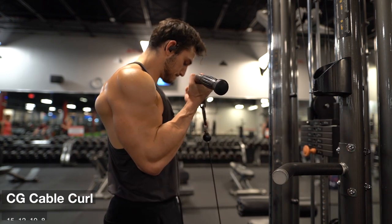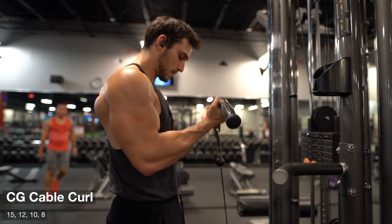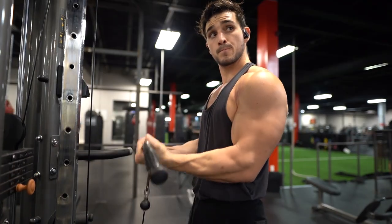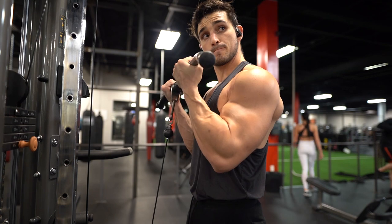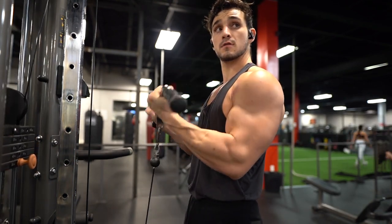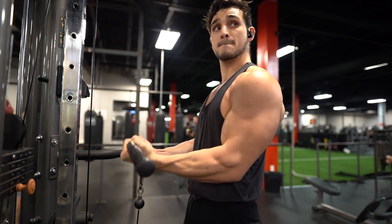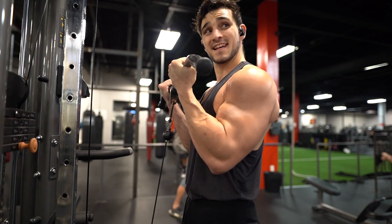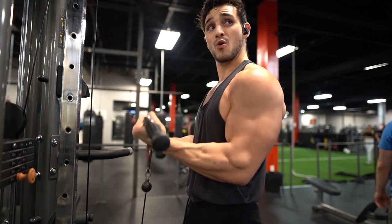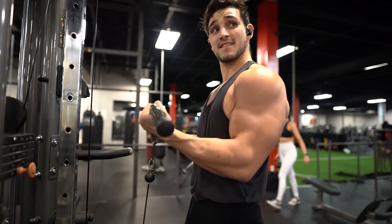Then we finished with a close grip cable curl. This is one of my favorite movements right now for the biceps, especially with the minor pec strain. You can just keep your elbows locked in that position without having to use any effort to maintain elbows against your sides — they're just locked there and you focus on curling through the bicep, simple as that. Getting that really good squeeze and then just burning them out in the end.